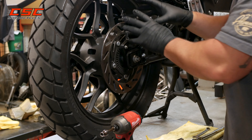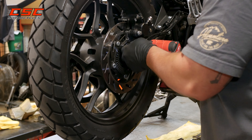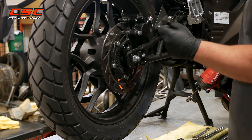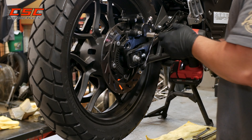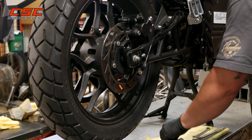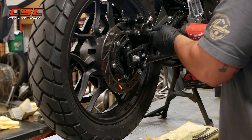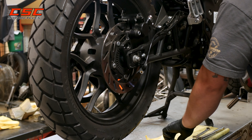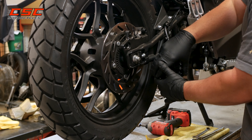First thing I want to do is go ahead and get the brake caliper and the ABS sensor out of my way. I'm going to use an 8 millimeter to get the ABS sensor out, 12 millimeter on this bolt on the caliper, 14 millimeter on this one, and we're just going to let that gently hang.